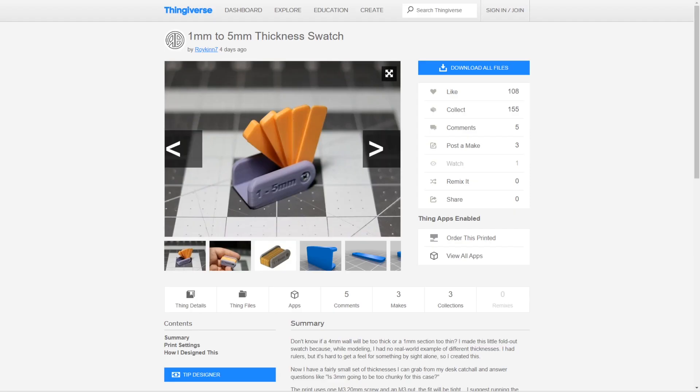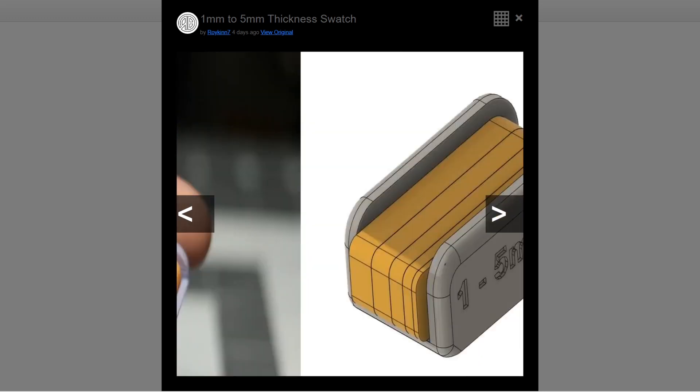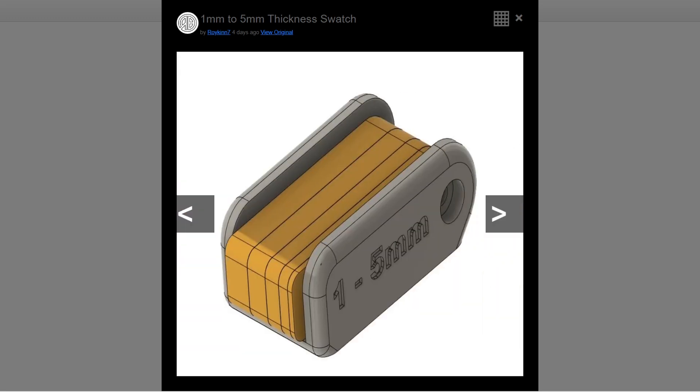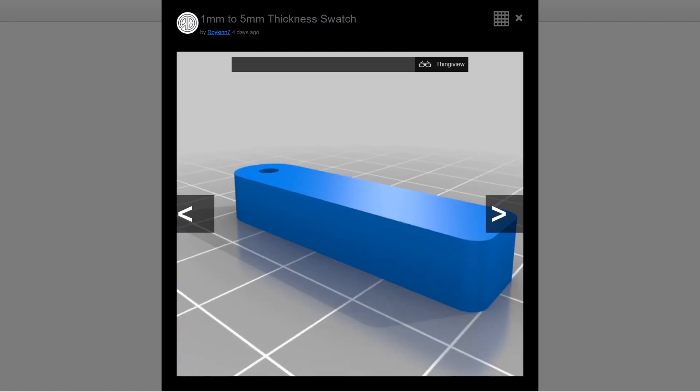Via Meek Magazine's Mike Sinisi on Twitter, I saw this 3D printed swatch on Thingiverse by Roykin7. With this around, you can have a reference for common thicknesses you might use in a 3D design.